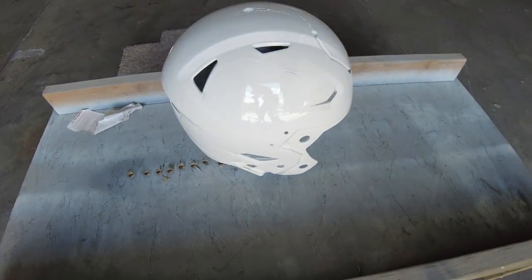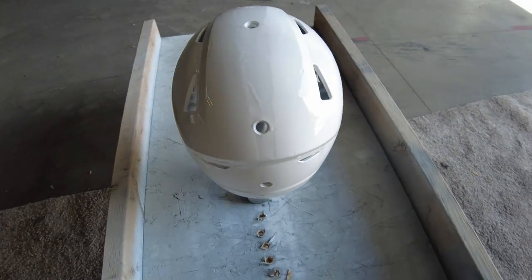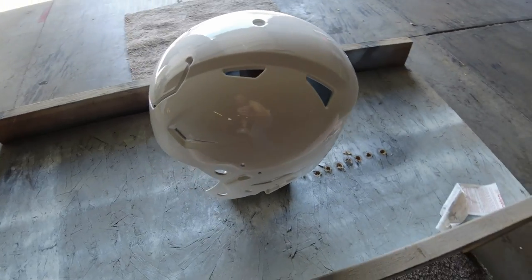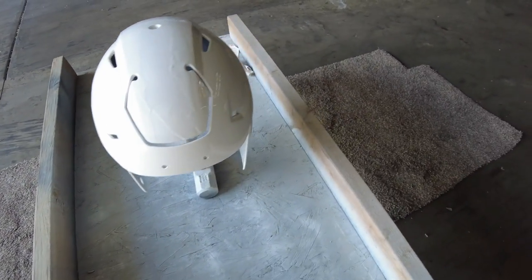There we go — just put down the last coat of paint. We'll let it dry and she'll be done. You can see some of the spots where the paint had peeled before, but it'll dry up really good and this helmet will give him one more year of playtime.